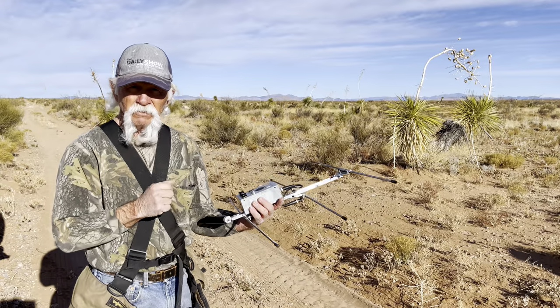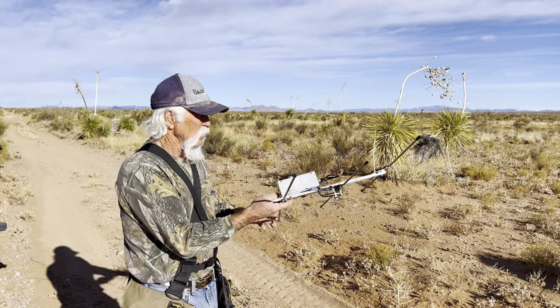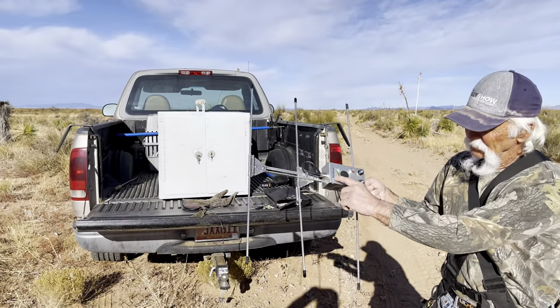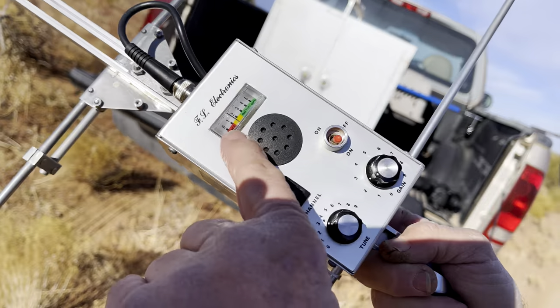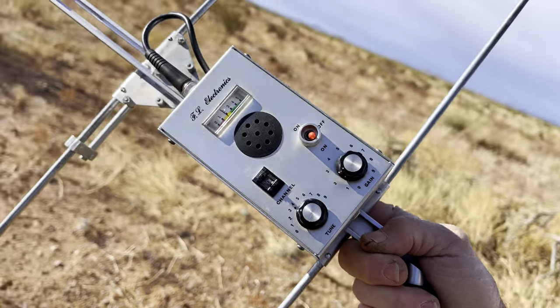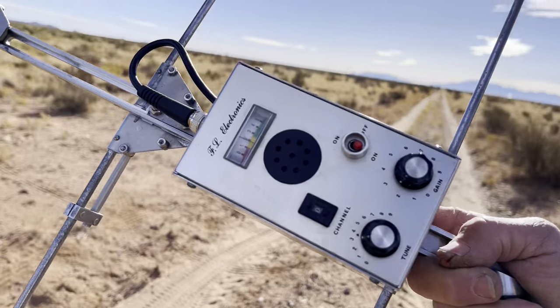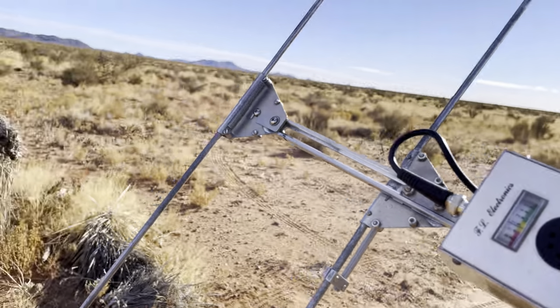You can hear the signal. So when I go like this, the signal gets weaker. You can see the needle is barely moving because the bird is not in that direction. Now as I swing around, you can see it's getting stronger. That's where the bird is at — that direction is the way we go.